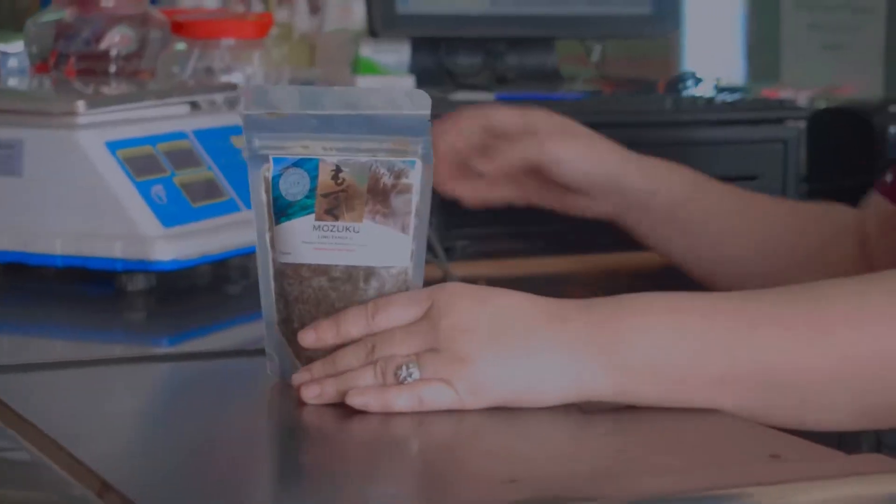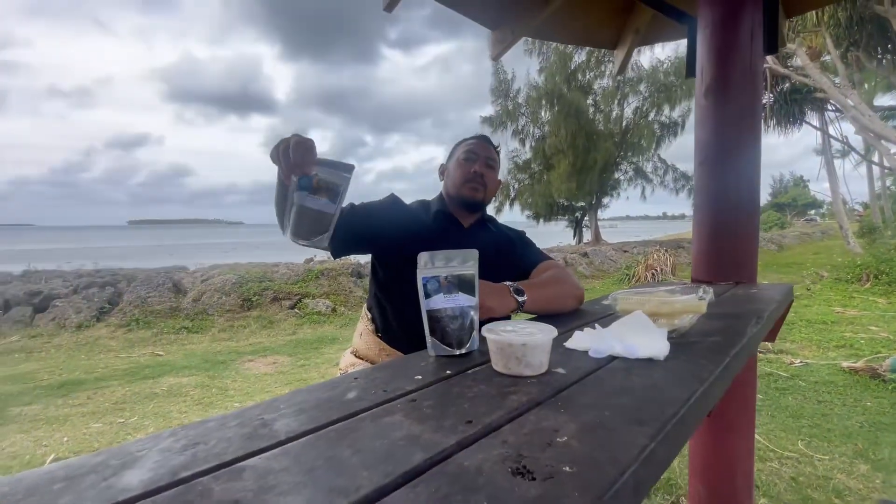Go and get your own packet right now from Matalupe and show us what kind of Muzuku twist you can do with your Limutanga'u.